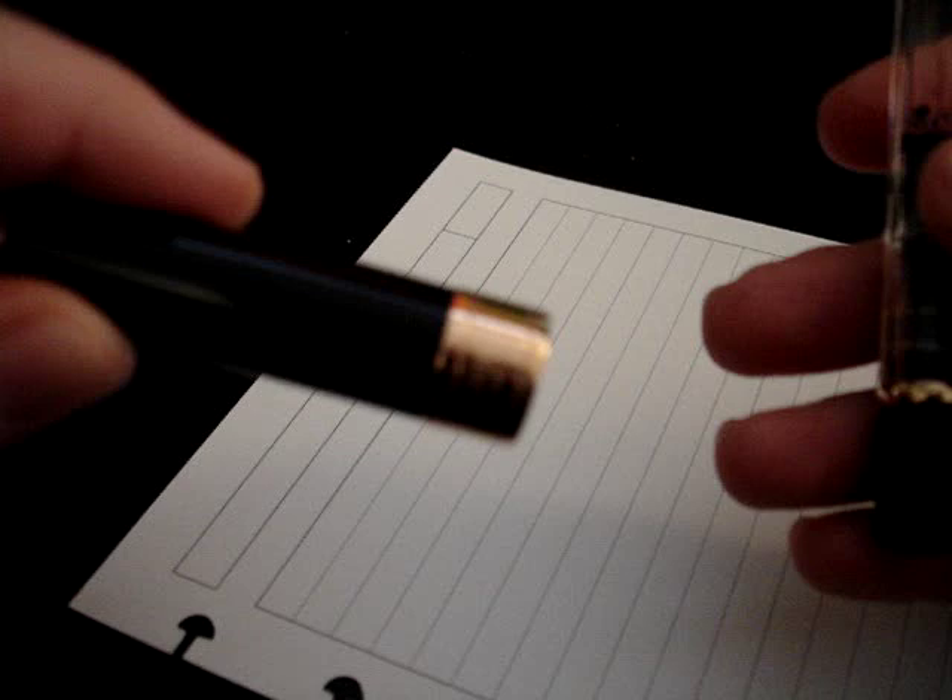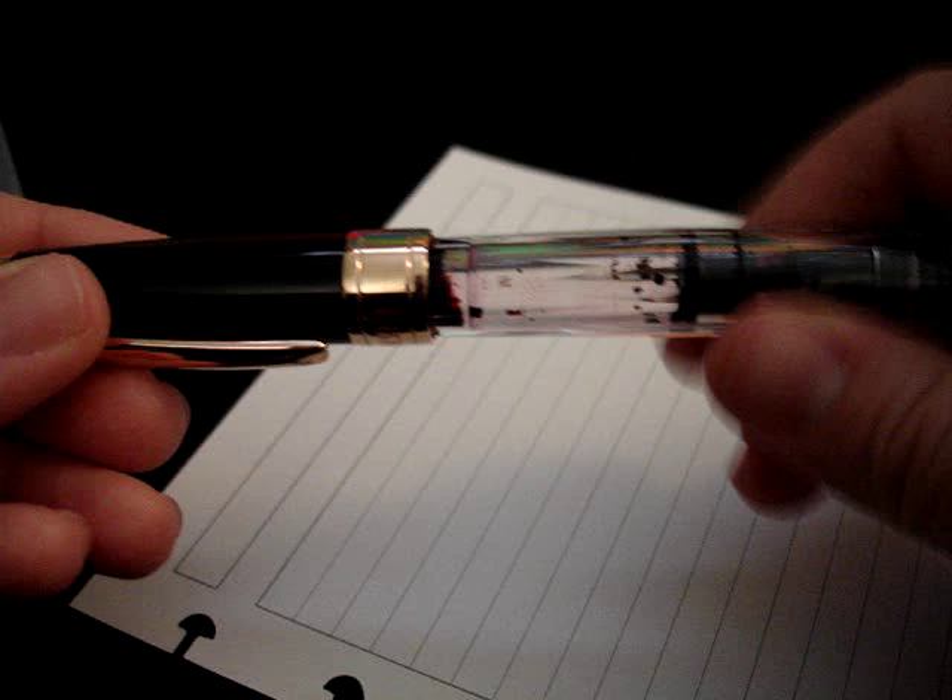I really like the weight of the pen — it feels substantial but not weighty. I'm not writing with it posted. This cap is really heavy and it's beautiful to look at, especially when the pen is closed, but it's completely impractical for me to write with posted.